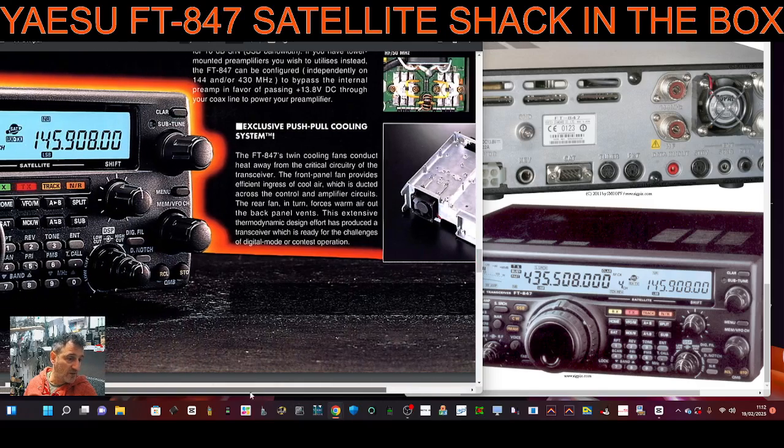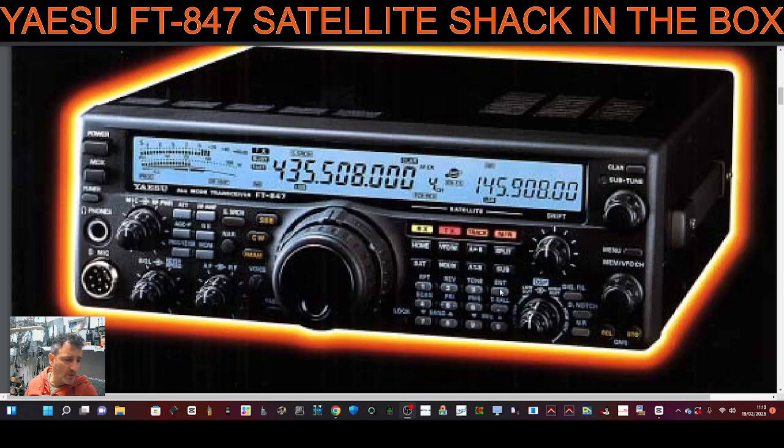Let's look at the satellite functions we're seeing just here on the left. You can see there's a whole section of the front panel dedicated to the satellite side of this, and you can adjust your bandwidth. My memory is that it was dual display but single receive, so you either listen to one or the other.